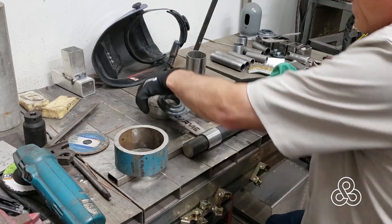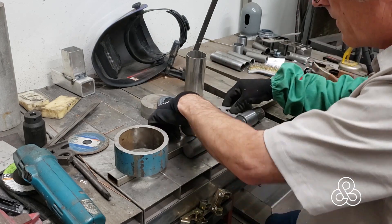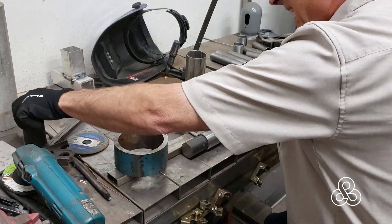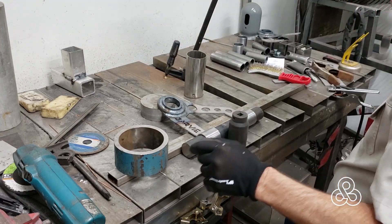These front control arms, just like the rear uppers, use the same Fiero urethane bushing. I've got pieces of pipe that have been turned and bored out for those bushings, and I'm going to connect those to the main base plate that creates our shape.